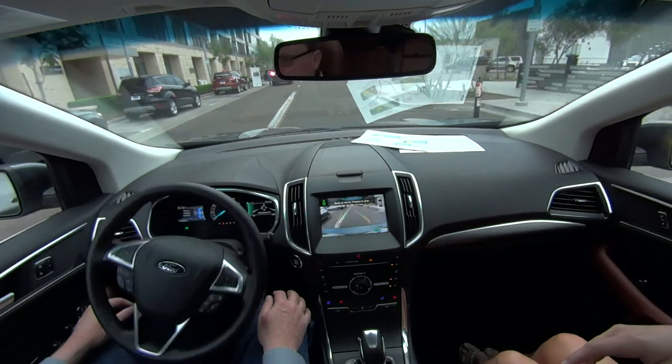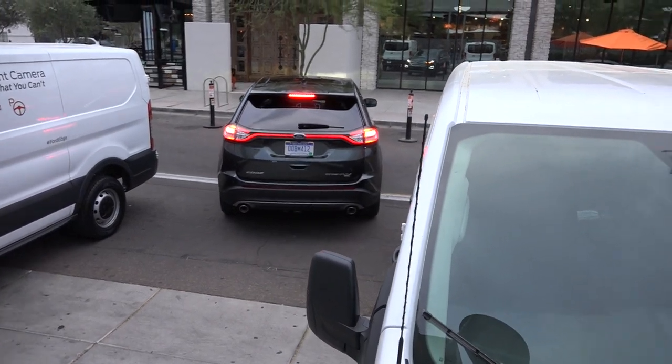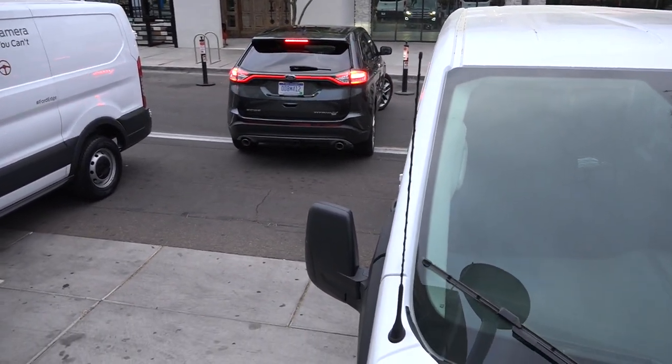If you touch the wheel you disengage the system — no hands. You have to trust it. It takes a little getting used to. You can keep going, maybe just a little bit more. It tells you when to stop, exactly.